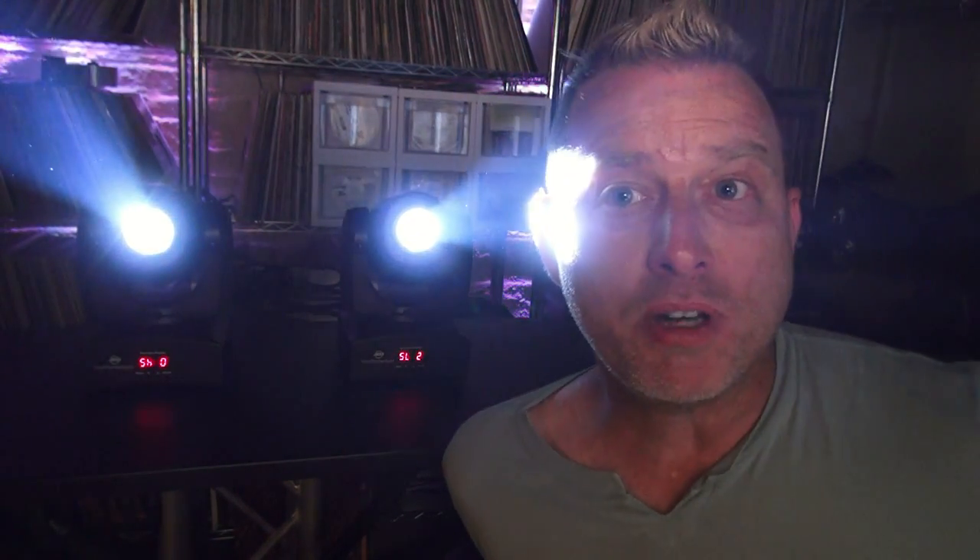Hey guys, what's up? Welcome to Moving Head Tech. I'm going to answer some of your questions you had on the light show I did yesterday with the four Inno Pocket Spots. I used things like pan tilt inversions and slave one and slave two on some of the fixtures. I'm going to explain why today and how you do it and what the benefits are.